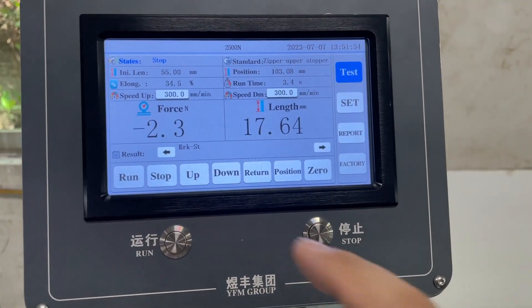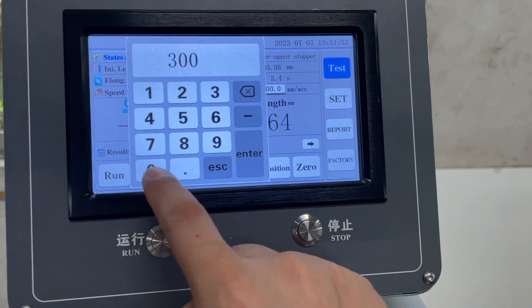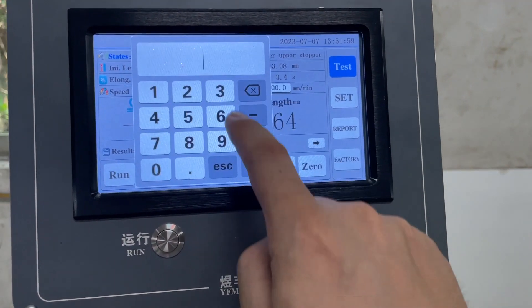We need to set up the speed. Speed up, we set to 300. Speed down, we also set to 300.